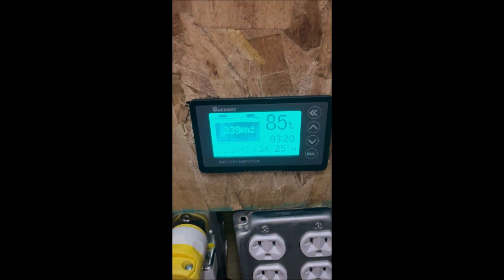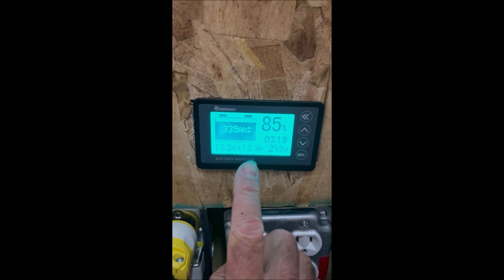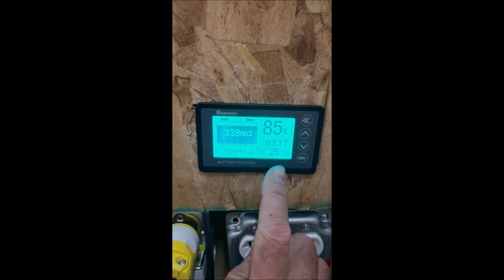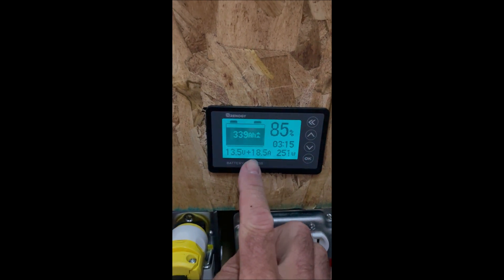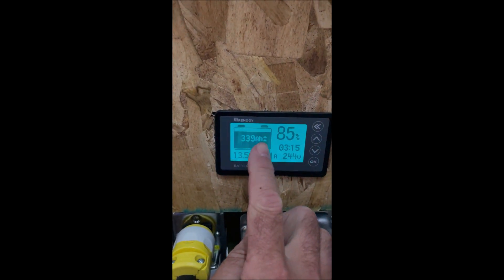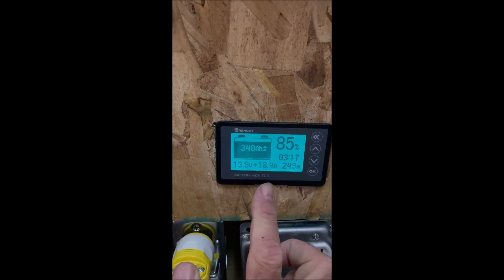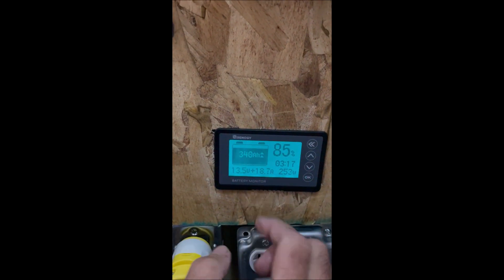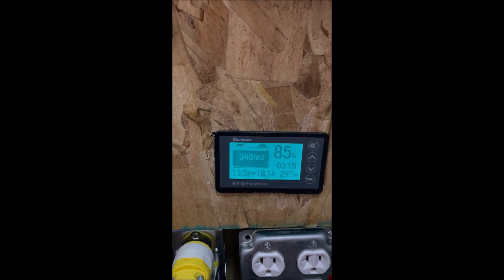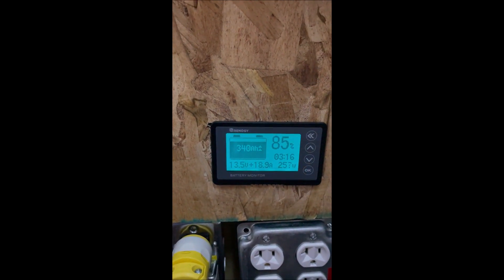If we look over here, we can see we've got plus 18 amps, or 252–255 watts going into the battery. When it says plus, you can see here the arrows are pointing up, so we're charging the battery. If they were pointing down, it would be a minus, meaning we're draining the battery. So right now, we're charging the battery.